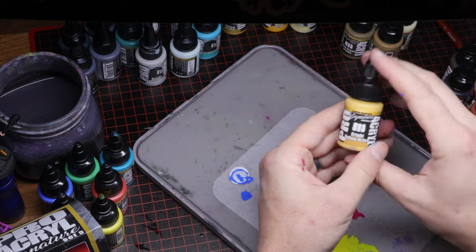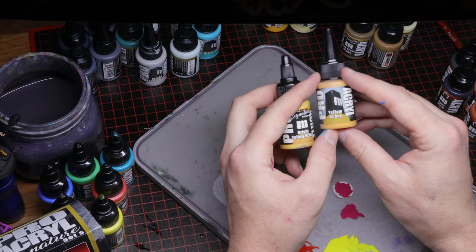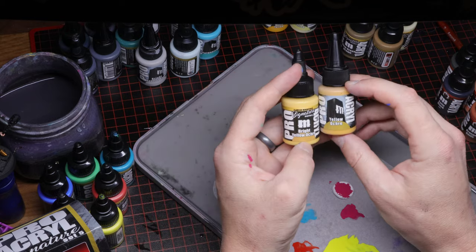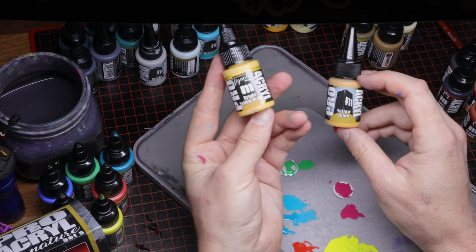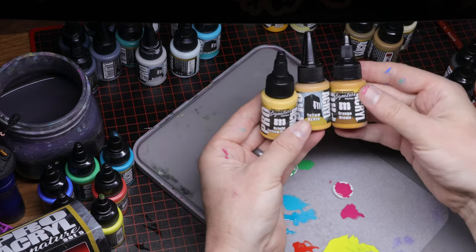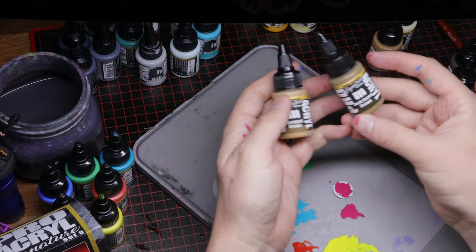Next is one I'm actually super stoked on: Bright Yellow Ochre. In my other Top 10 Pro Acryl video I talked about how Yellow Ochre is a legit MVP paint — it's an amazing base for yellows, covers amazingly on a color that's consistently very difficult to get good coverage with. Having a ready-to-go highlight color for that is going to be super awesome. It also fills in to that lighter brown area, so you could fit these in a nice triad. Stoked to have that one as an option.